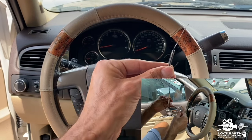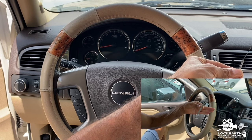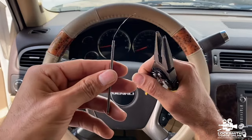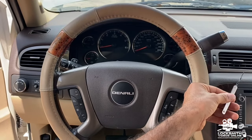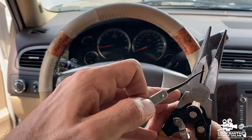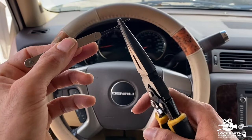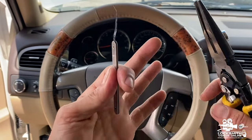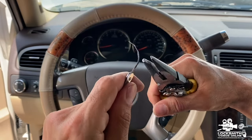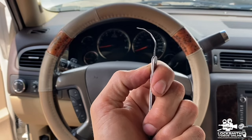First, take a plier and a regular pick tool — you can also use a paper clip, a needle, or anything you can bend a little bit. The pick tool comes straight, so we need to take the cutter of the plier and cut just the tip of it. Then bend it just a little bit into an L-shape. That's what we need.